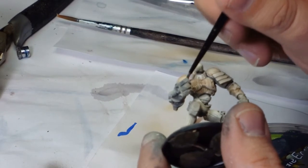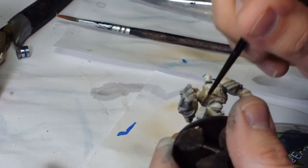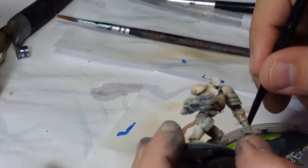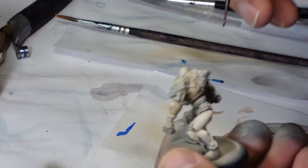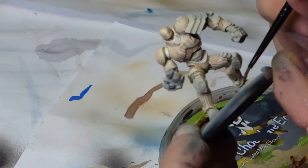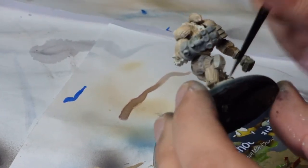Good old fashioned Agrax Earthshade — nice even coat, get it everywhere. Because of the way the figure is, the wood grain effect is really, really pronounced and really takes the Agrax well, and it really sinks in nicely. This is why I went over the top at the end with an oil wash.